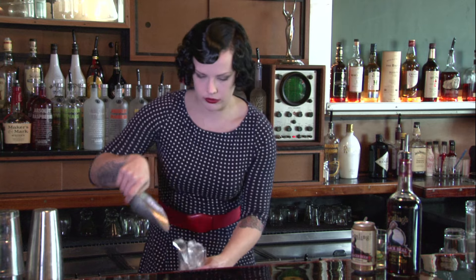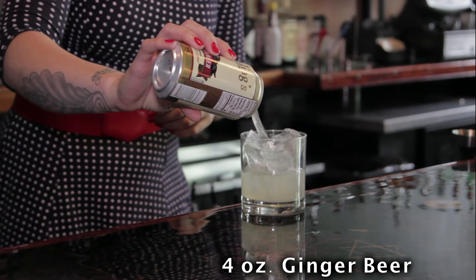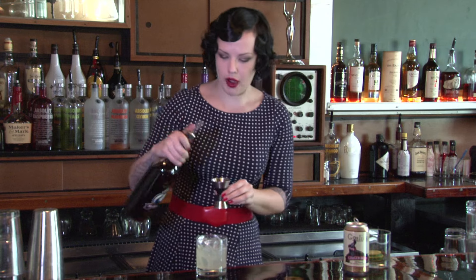First you'll take a glass and fill it with ice. Add about four ounces of ginger beer, and then add two ounces of black rum.